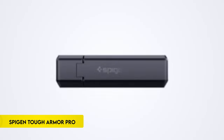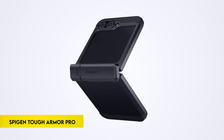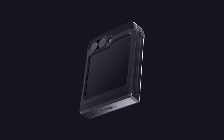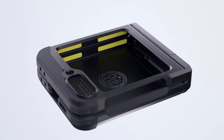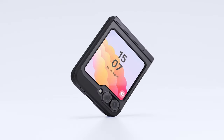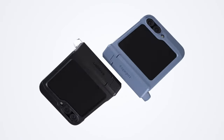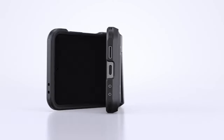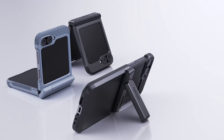Number 5: Spygen Tough Armor Pro. The Spygen Tough Armor Pro offers robust protection for the Galaxy Z Flip 6 with its advanced features. It integrates an innovative foam technology for enhanced shock resistance, combining durable TPU and polycarbonate materials to safeguard against drops and scratches. The case features a reinforced kickstand and raised lips to protect the screen and camera. Certified with MIL-STD 810G 516.6 standards, it includes air cushion technology for added anti-shock protection, making it an ideal choice for durability-conscious users.